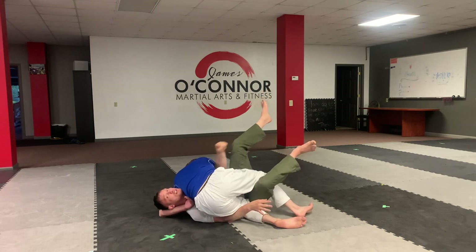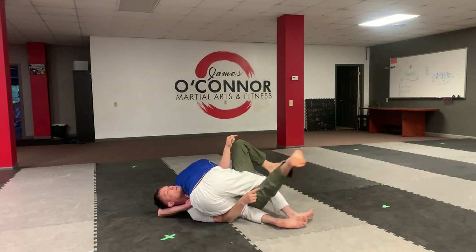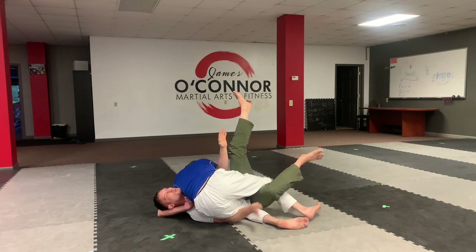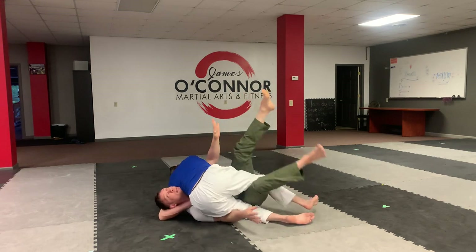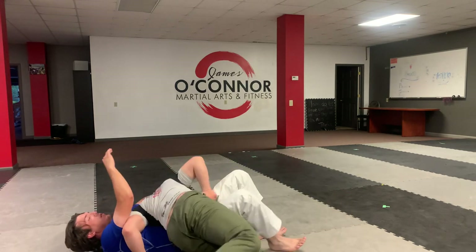From here, because he dropped his hip, I'm going to just follow him over. My legs are going to kick — my bottom leg pulls, top leg kicks. My arm here is sort of pinning his leg so he can't escape. As I kick, I push with this arm over. You can see he's falling. Then this leg escapes and we go on top.